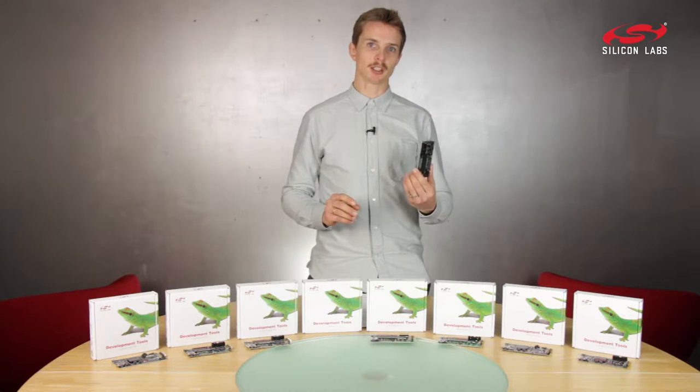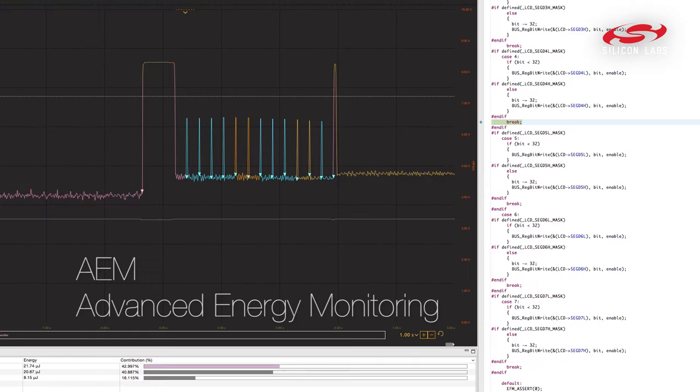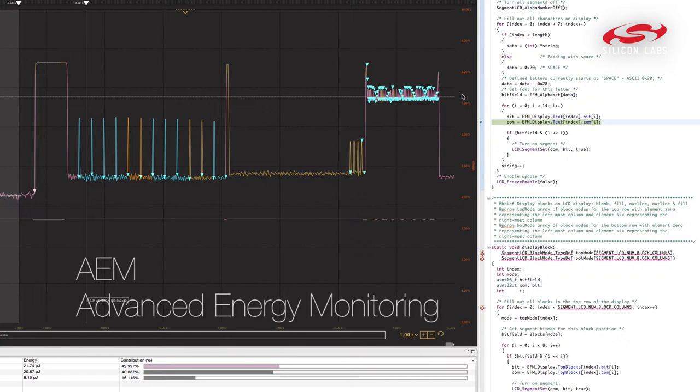Developing and debugging is super easy with a built-in debugger — just connect to Simplicity Studio. Here you will get access to a unique AEM feature, as well as all code and examples for this kit.